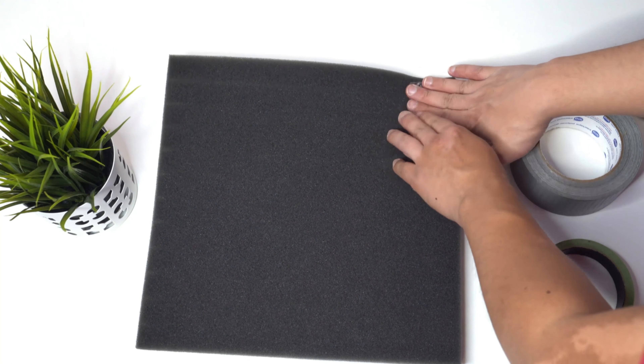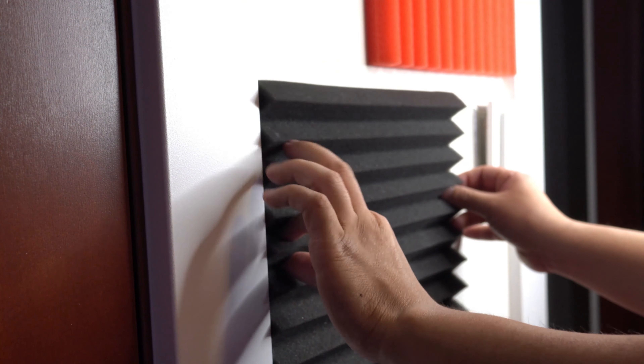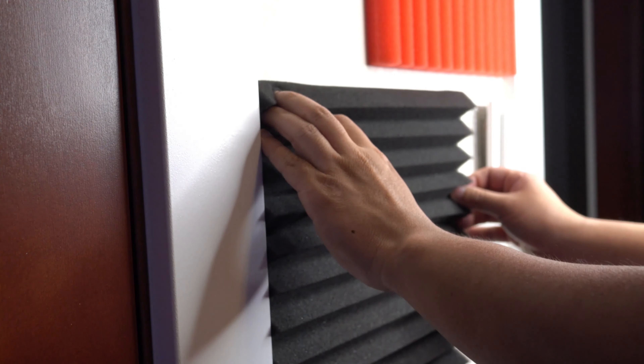Next, take a small amount of painters tape, loop it, and stick it over the top of your duct tape. The only tape that's actually going to touch your walls is the painters tape, and this tape is specially designed so that it won't damage your walls when you remove it. When you attach the foam panel to the wall, again make sure you apply firm pressure where the tape meets the wall — this ensures the painters tape sticks to both the wall and the duct tape evenly.